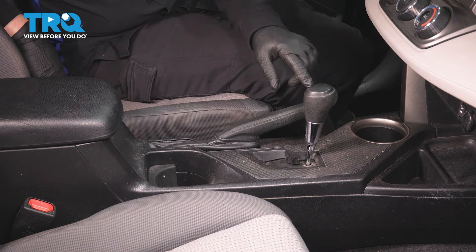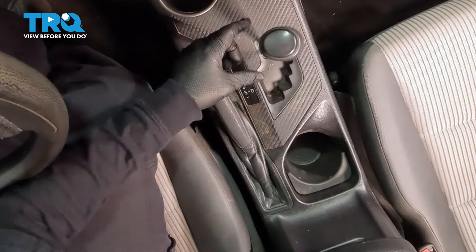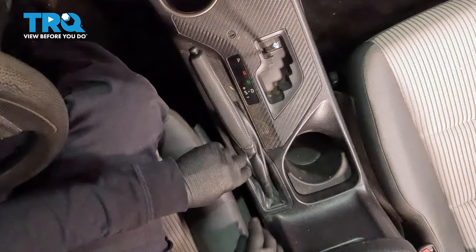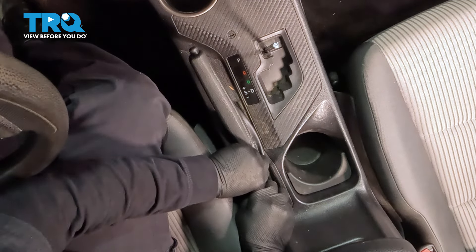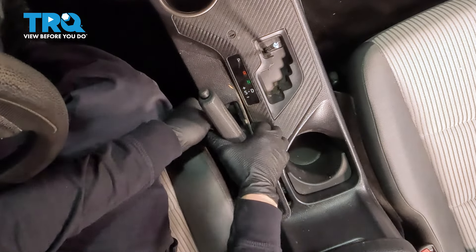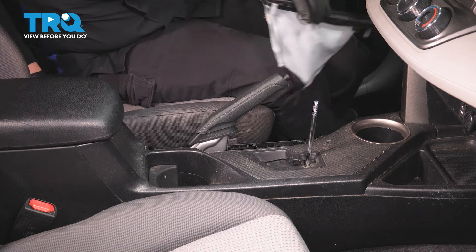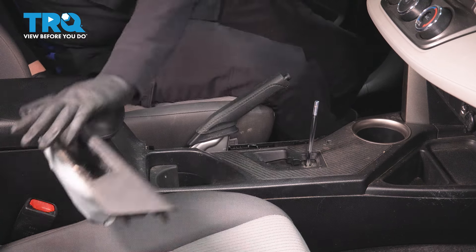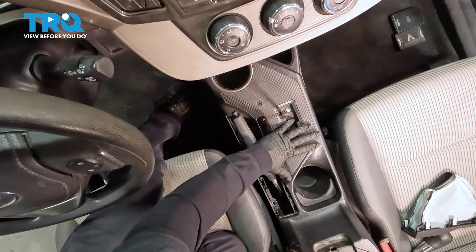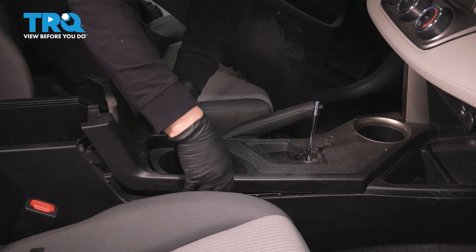Remove your shifter knob by turning it counter-clockwise — unscrew it, lift it up, and set it aside. Then move on to the parking brake handle. This whole boot cover is going to come up — grab firmly right here and give it a good pull up, go all the way to the front, and pull that out.